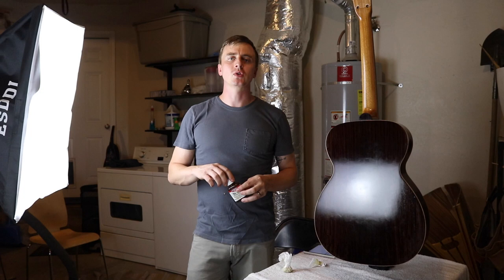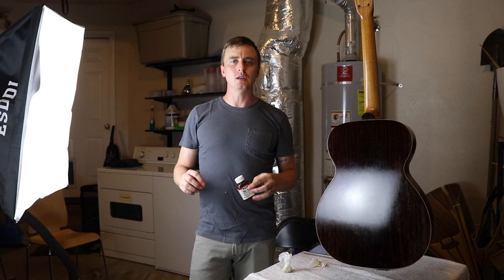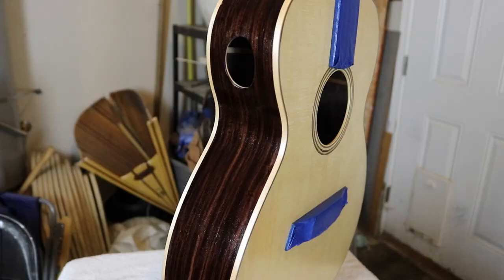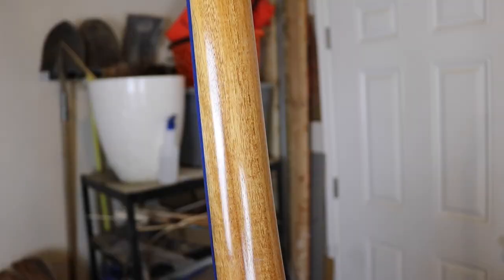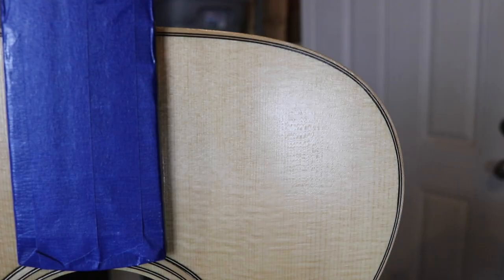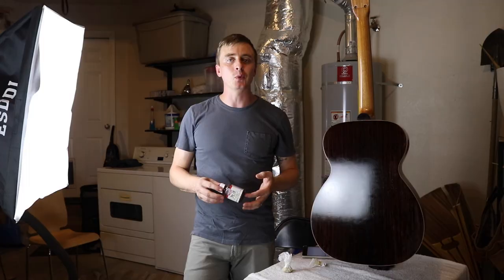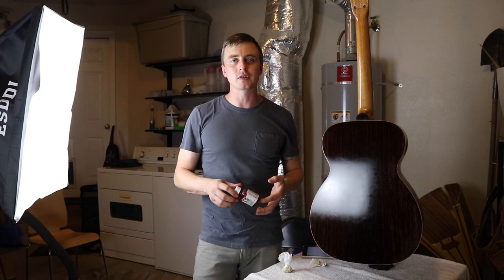I'll do about six more coats like this, then I think I'm going to try to do some kind of matte finish by rubbing it down with steel wool dipped in wax paste. But I need to do more reading before I decide exactly what I'm going to do for the final coats. So far I'm really happy with how easy it's been and how good it looks, but this is my first time, so I'll let you guys know how it actually turns out. Once the guitar's all the way done, I will post a video of somebody playing it so you guys can hear how it actually sounds.